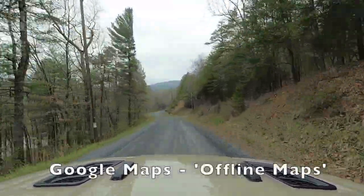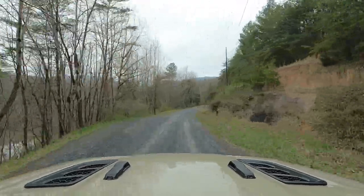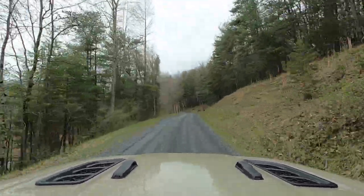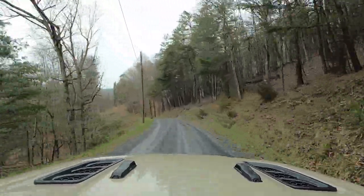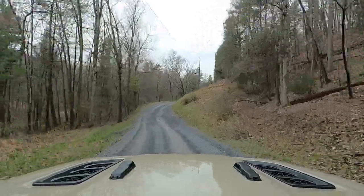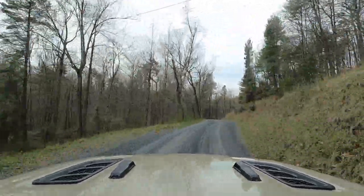I'll link a video in the corner if you don't know how to do offline maps, because there's no phone service whatsoever. Right now we are on the road headed toward Blueberry Trail, and for the most part we're going to be driving straight.